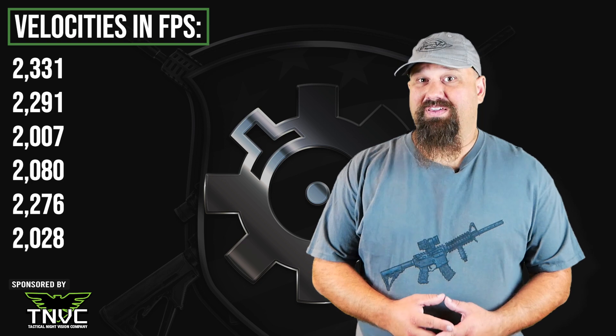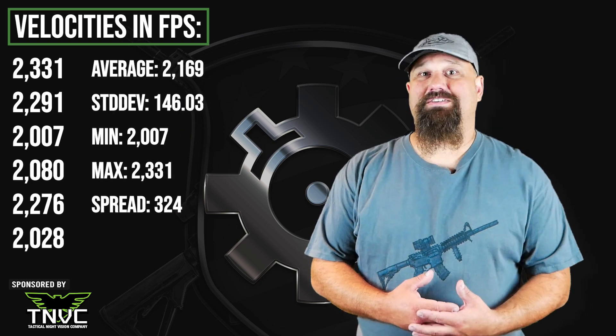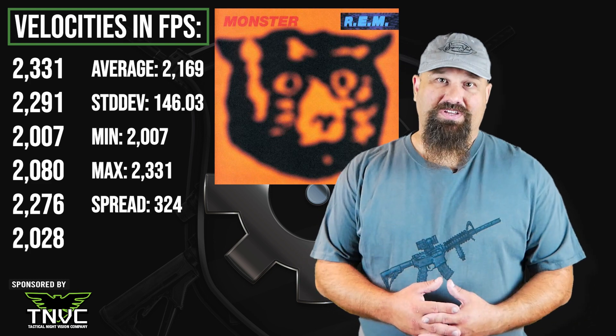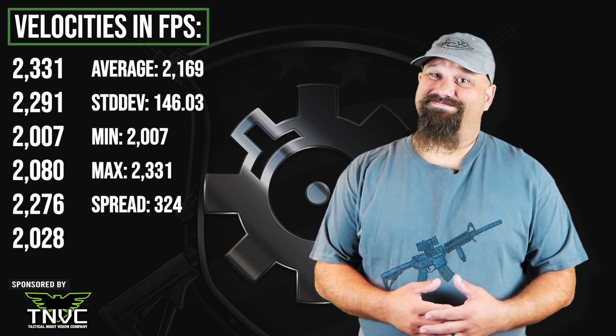The big concern to me is that 300 foot per second extreme spread in the velocity figures — that's monstrous. It's possible that the anomalous readings are chronograph errors, but I haven't had any trouble with this chronograph before. It definitely isn't a typo, because this chronograph transmits the data to an app on my phone via Bluetooth, where I can email it.